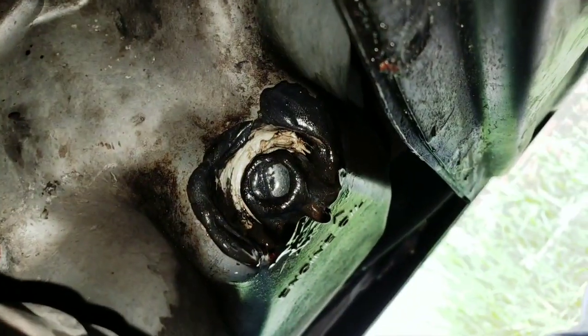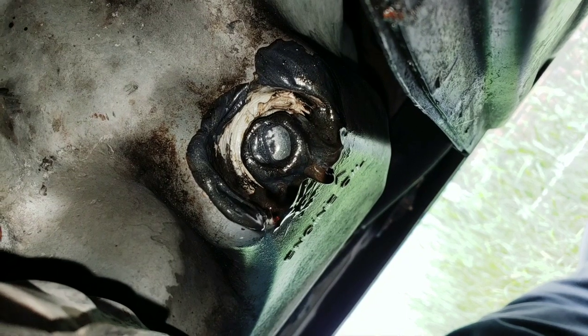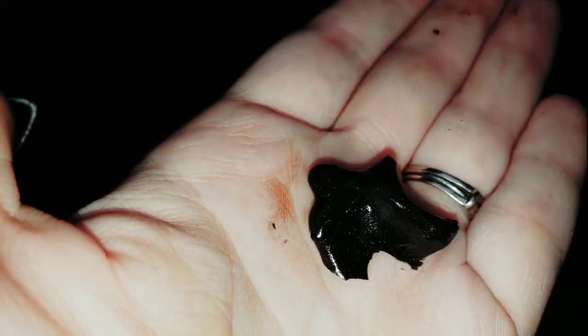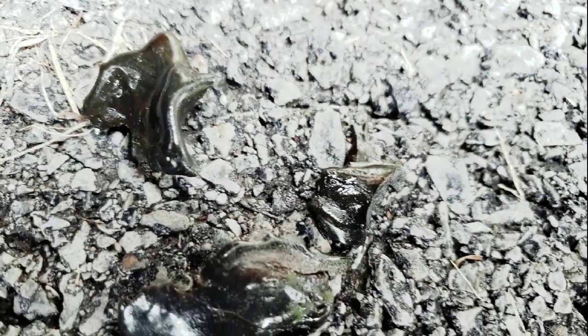Hey friends. A few months ago my father was put in the ICU and I needed to travel about a hundred miles to see him. That's when I realized there was a pile of oil under my van. So in a pinch we decided to seal it with JB Weld, and this is what it looks like when you rip JB Weld off of the oil pan drain plug.